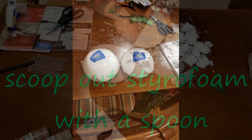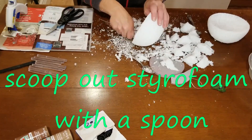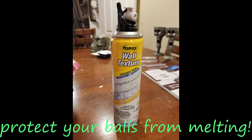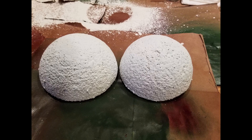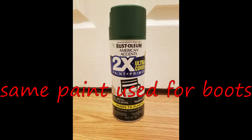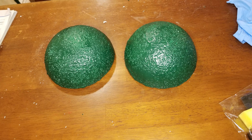Next, I scooped out the innards of these half balls with a spoon. Now they're ready to paint. But wait — don't spray yet. Spray paint will melt the styrofoam. I didn't have any other green paint, but had to find something to protect the balls. I found some leftover spray texture that worked like a charm. Then, and only then, was I finally able to paint them green.